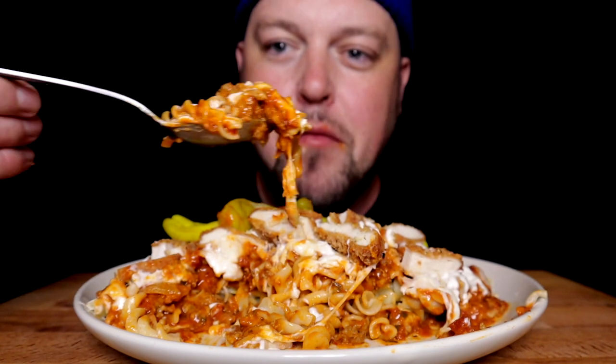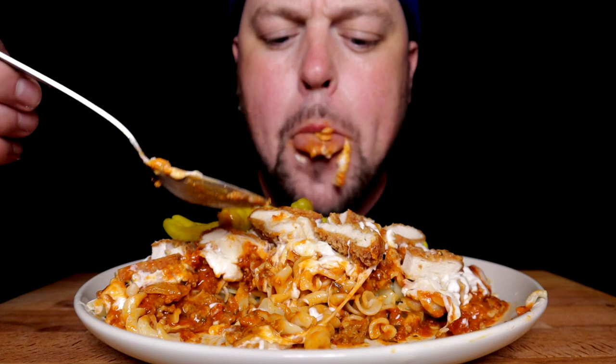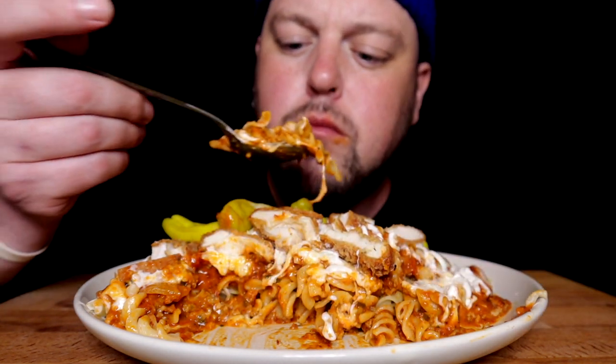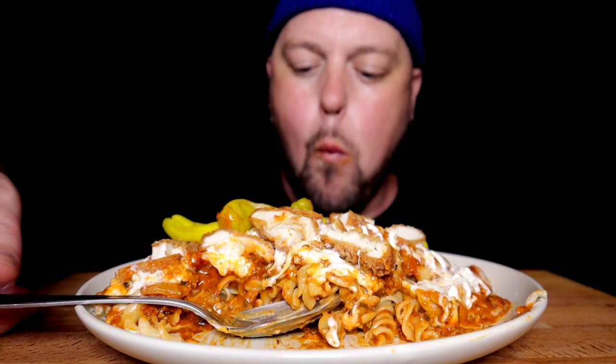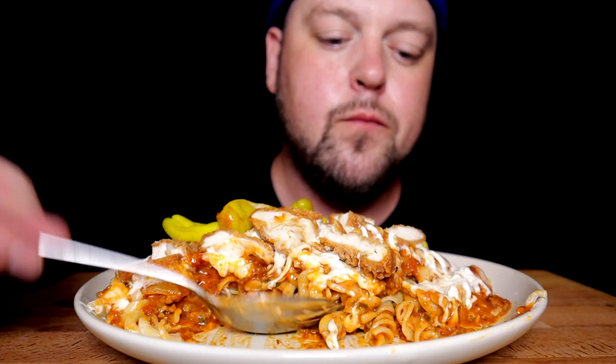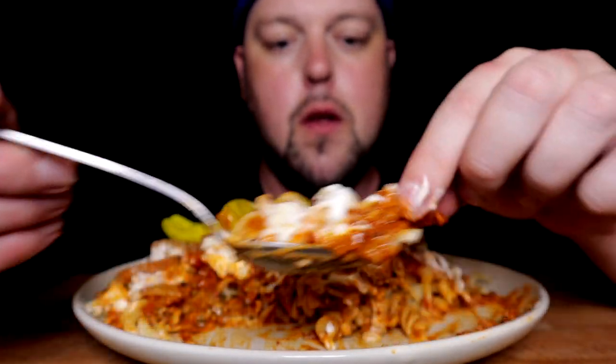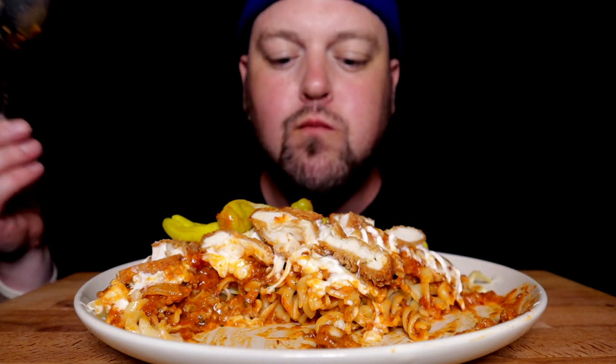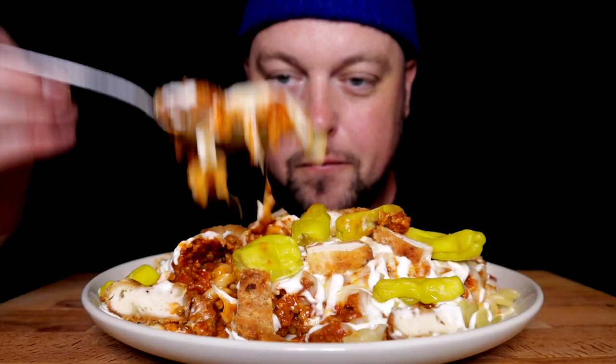Those pepperoncini bites are where it's at. This seems like it's almost like a lasagna — meats bolognaise, meats chicken parm. Whatever it is, it's good. Polar pop break. I like to see those meatball chunks in there. Maybe I'll spin it around to the fresh angle. A big old plate of pasta is definitely one of the hardest foods to crush — a whole big plate of pasta. I don't know how people can eat a ton, ton of pasta.